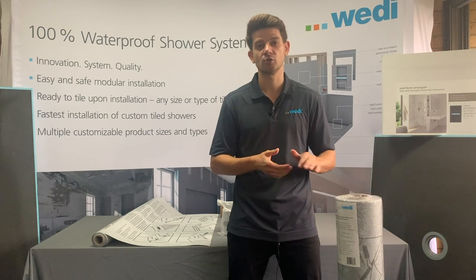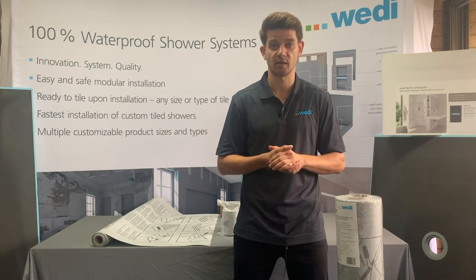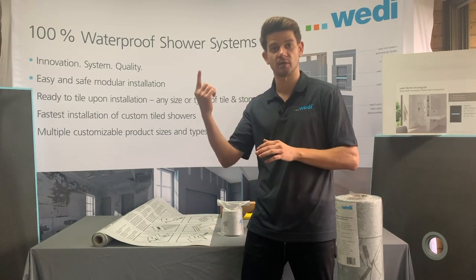By doing so, make sure you use the appropriate tile adhesive. For timber or wooden substrate it might be a C2S tile adhesive — please get in contact with us if you have any doubts. Make sure that the printed face is always oriented upwards.